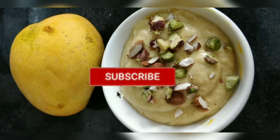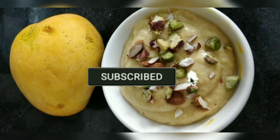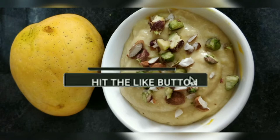Make sure you subscribe to my channel and press the bell icon. So we do start — it is a very quick and easy video. Let's get started.